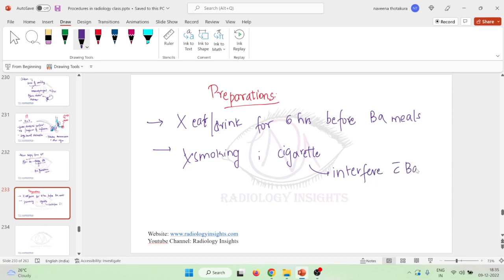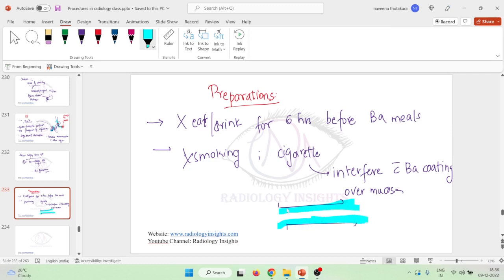Cigarette smoking will actually interfere with barium coating over the mucosa. The main function of barium is to coat the mucosa evenly so that any defect — such as a polyp — can be visualized, since barium will not coat that area. If the patient smokes, there will be uneven coating of barium and as a result the study will not be proper. So we should ask the patient not to smoke before the barium study.